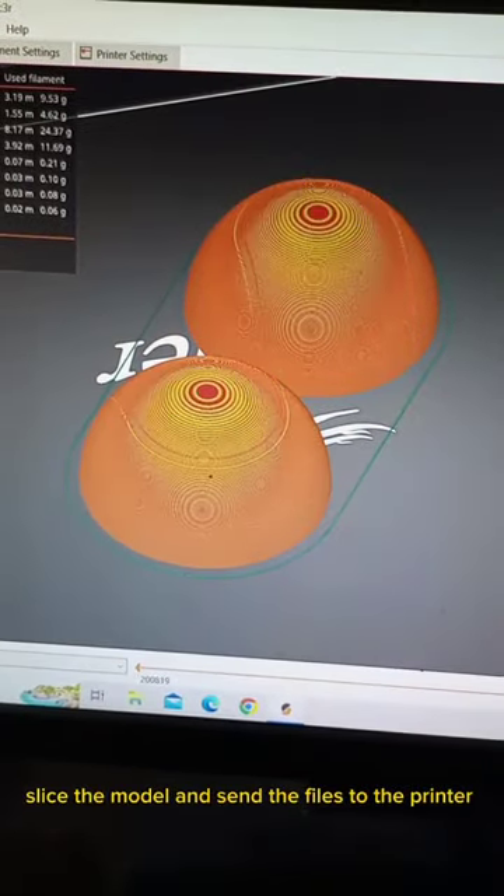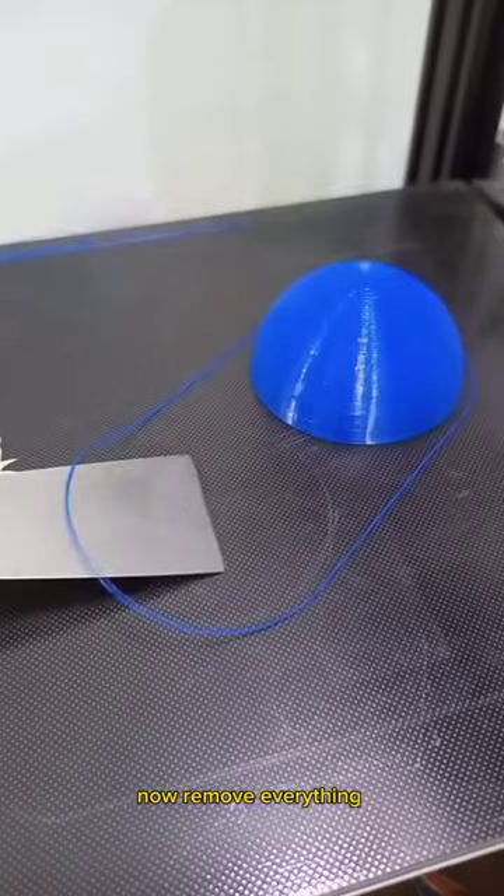Slice the model and send the files to the printer. Now remove everything.